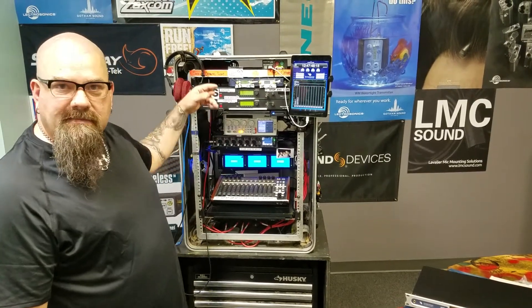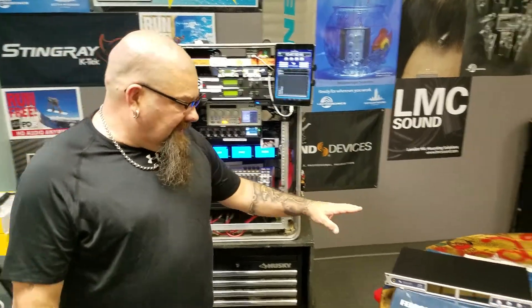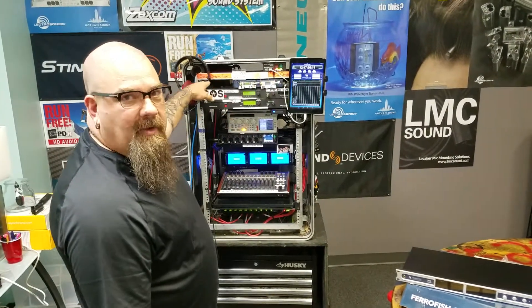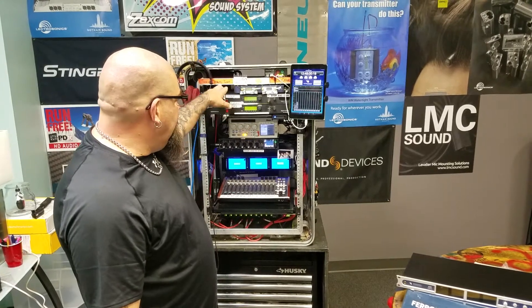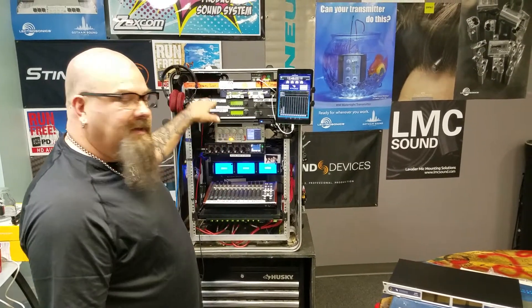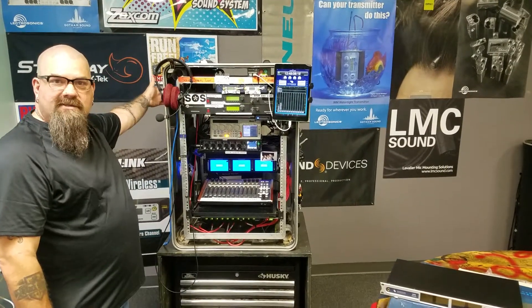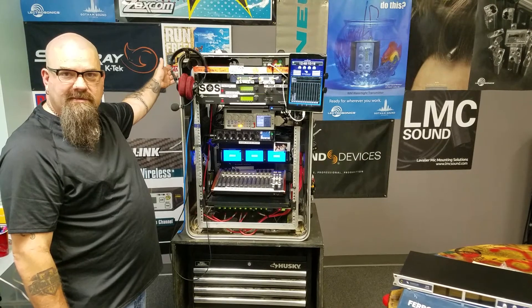And if I need more inputs, I can certainly just add them in there. The ferrofish is probably going to live up here in this top rack. I'll get rid of this shelf and shuffle this stuff down a little bit, and the ferrofish will land right there. All my connections and inputs and outputs will go from the back, just like you would on a traditional cart.